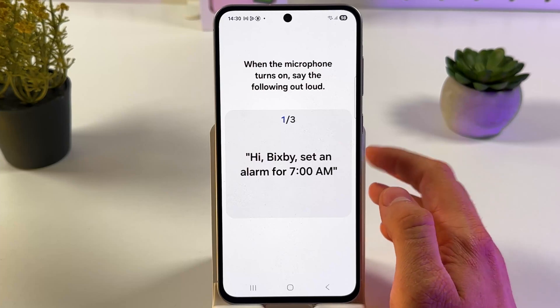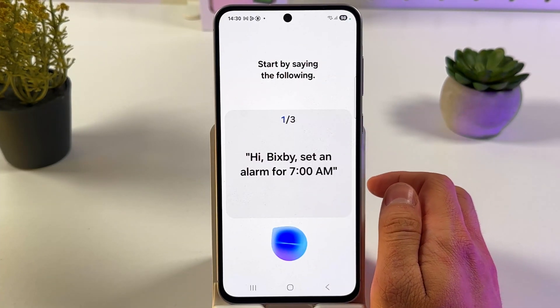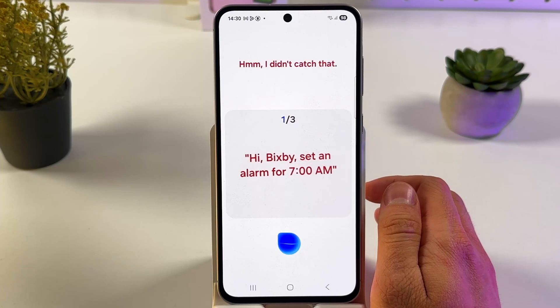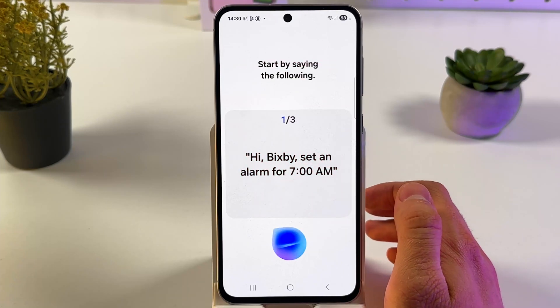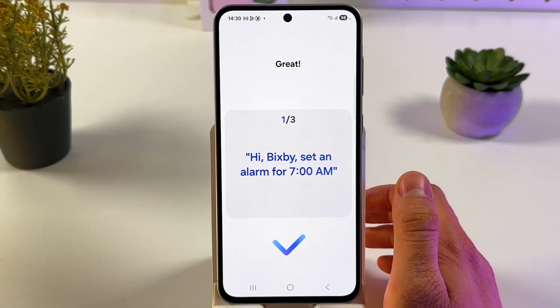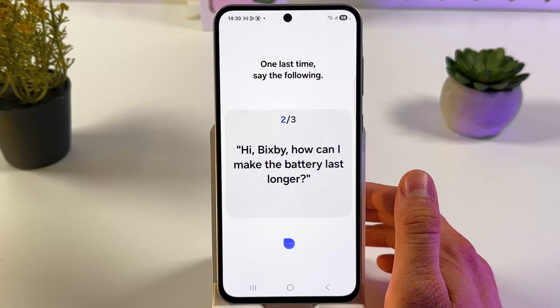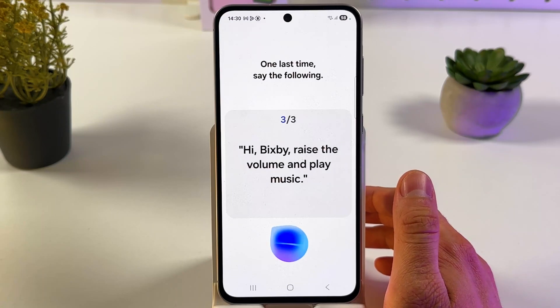Let's press next. Now we have to say the following phrases to train Bixby: 'Hi Bixby, set an alarm for 7am.' Then again: 'Hi Bixby, set an alarm for 7am.' Then: 'Hi Bixby, how can I make the battery last longer?' And finally: 'Hi Bixby, raise the volume and play music.'